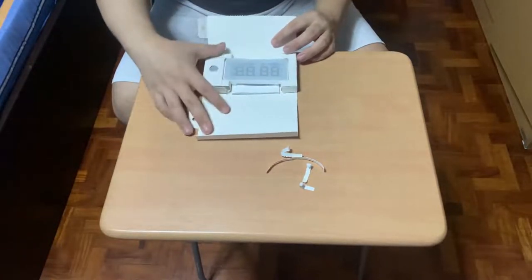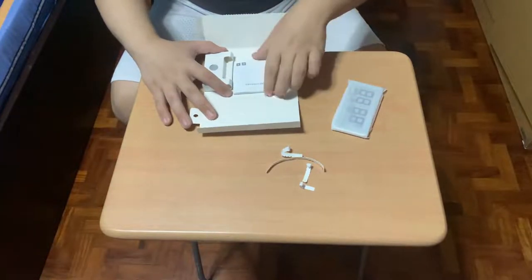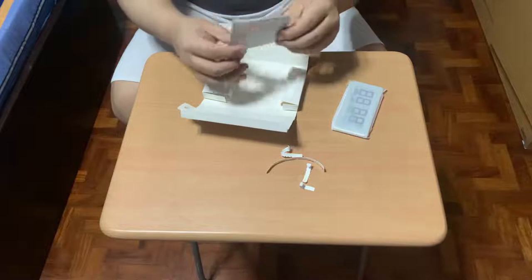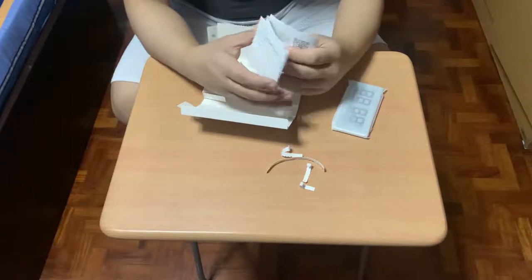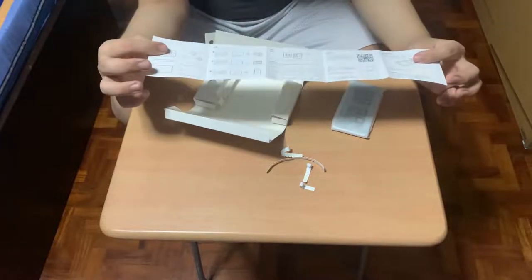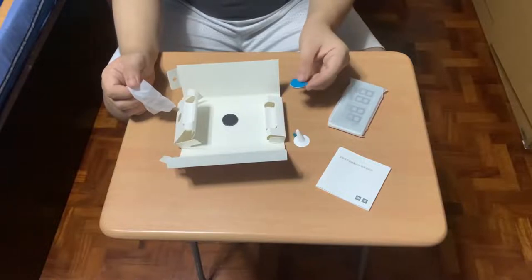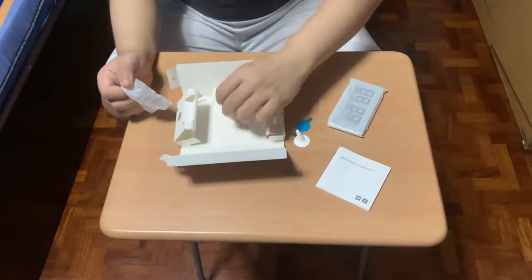Opening the box, we can see the clock, user's manual, stand, adhesive, and a magnet.